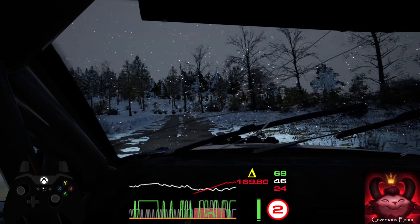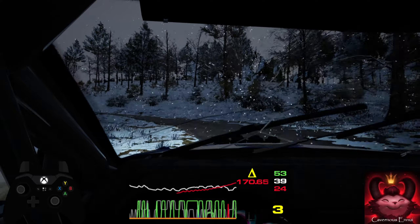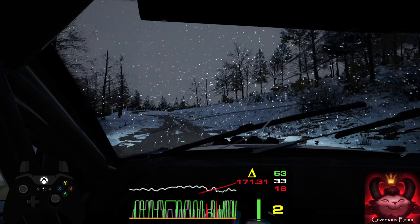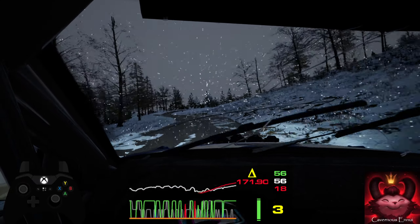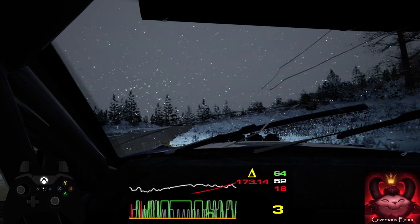Six left. Four left. Six left. Into four right, tightens. Fifty. Crest. Into seven, four right, over crest.